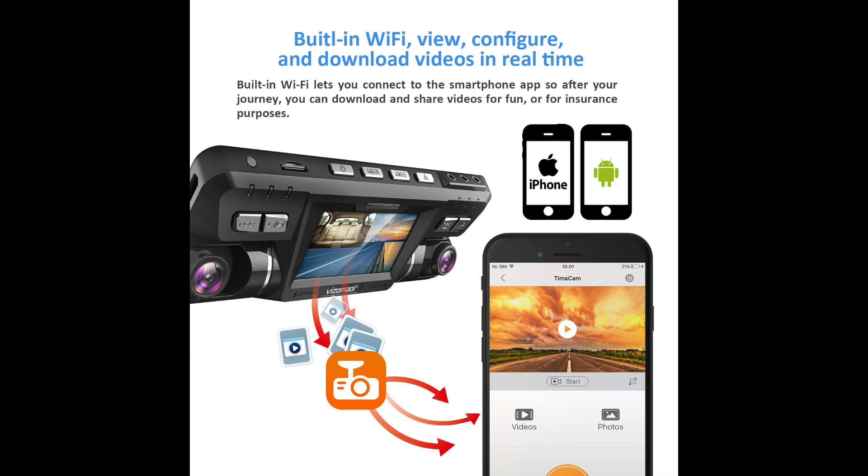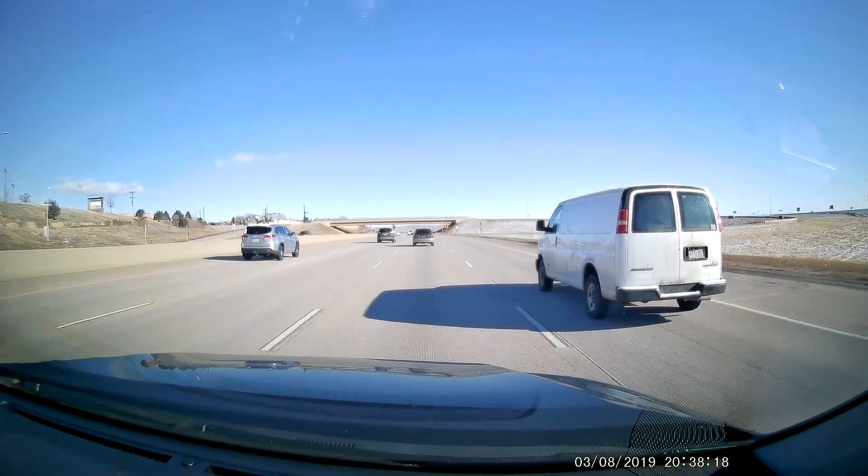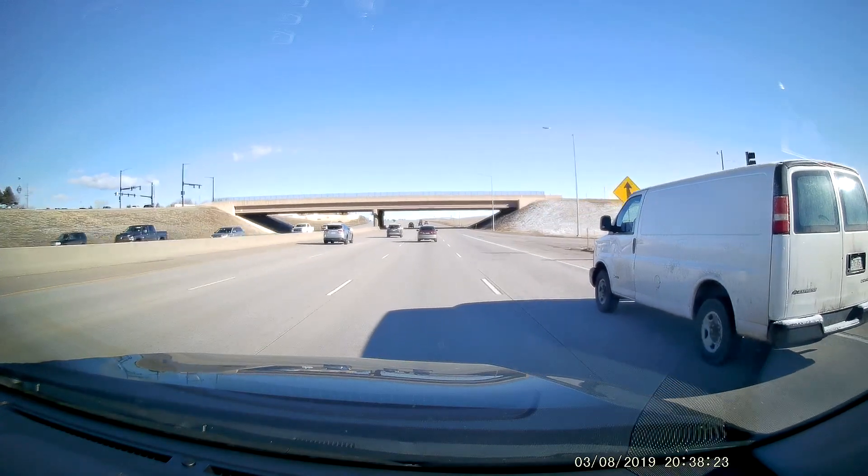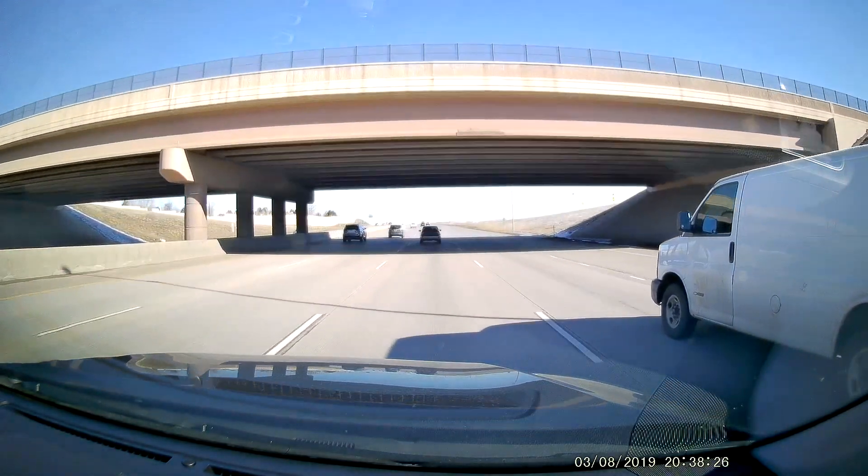This camera does not have GPS built into the unit itself. What it has instead is Wi-Fi, which gives you the ability to download an app called TimaCam — T-I-M-A-C-A-M. You can connect directly to this dash cam through the app and view your videos. The reason we talk about dash cams is in case there's an accident — an officer comes to investigate and you need to document what happened.